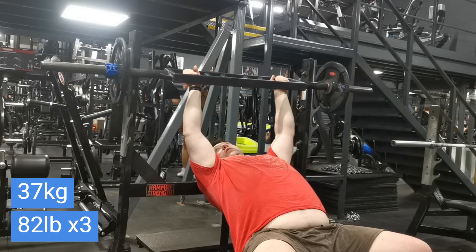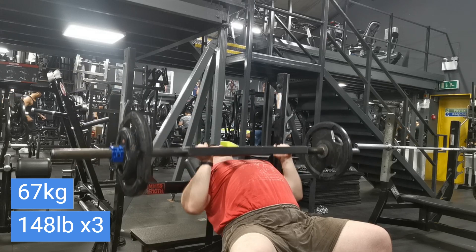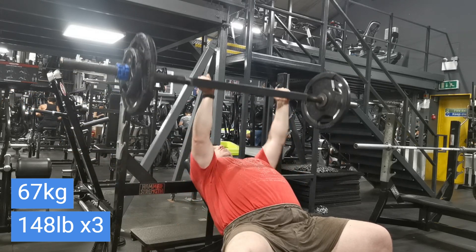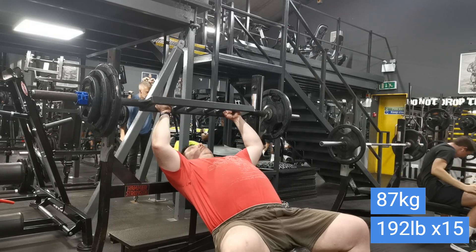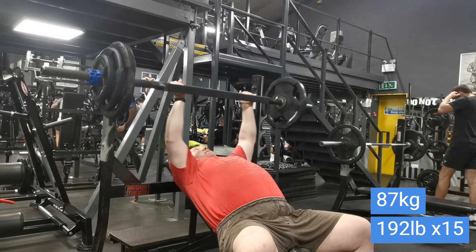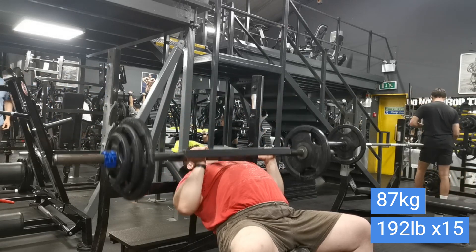Excuse the belly — I've sorted it out now, tucked the shirt in. Just some warm-ups on the Swiss bar. I was going to do incline but I forgot my board, so I thought I'd try something a little different and just use the Swiss bar to give me a little break. It's a pressing day but going slightly lighter than usual.